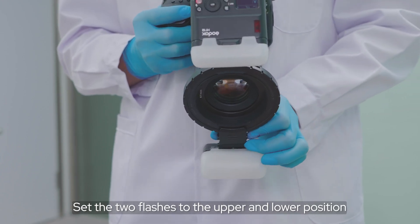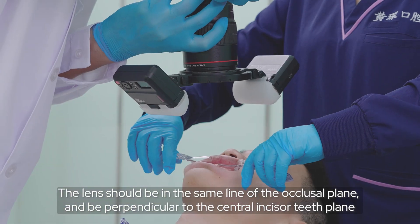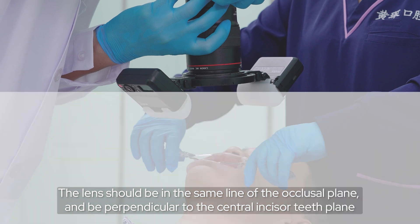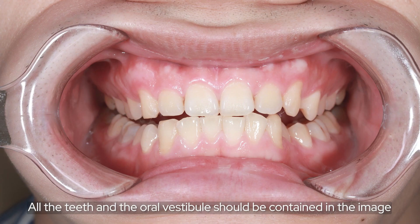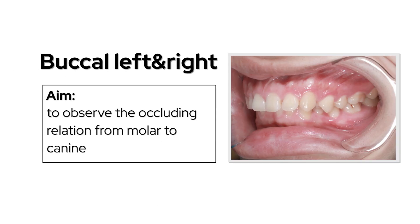Set the flash to the upper and lower position. The leg should be in the same line as the occlusal plane and perpendicular to the central incisor plane. All the teeth and the oral vestibule should be contained in the image. Buckle left and right to observe the occluding relation from molar to canine.